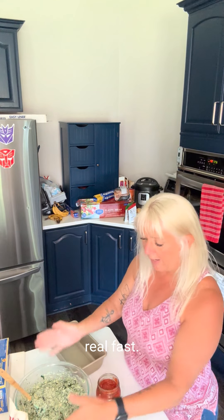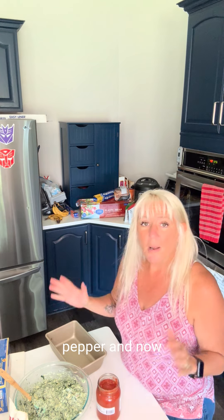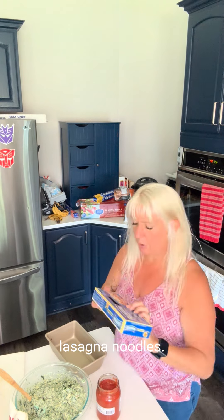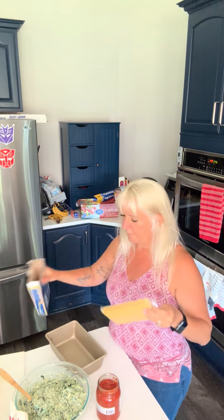Let's review real fast. We've got our ricotta cheese, our Parmesan cheese, a little bit of mozzarella cheese, our spinach, our zucchini, and then salt and pepper — and now we're good to go. I am using these no-boil lasagna noodles. I love these, especially on a weekday where you don't have a lot of time to assemble your food. These work out great.